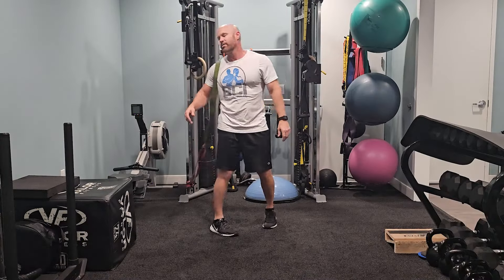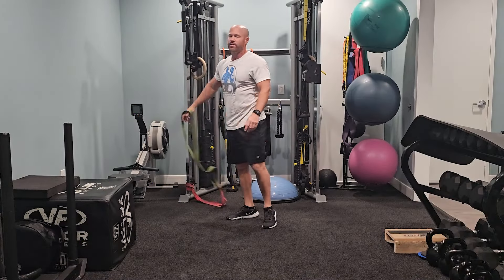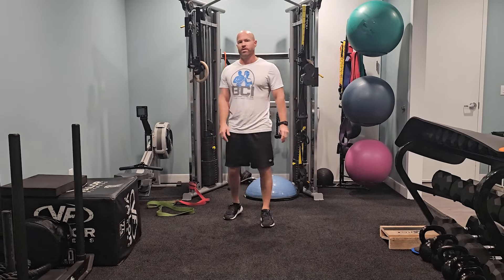Please subscribe and hit the like button so you can get notifications. Comment and give me some other options for anything else you might want to see — I'd love to give you more. Take care.